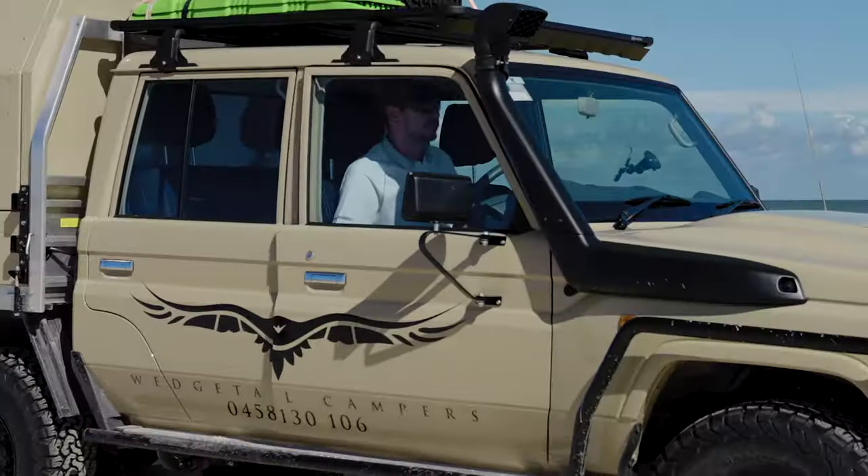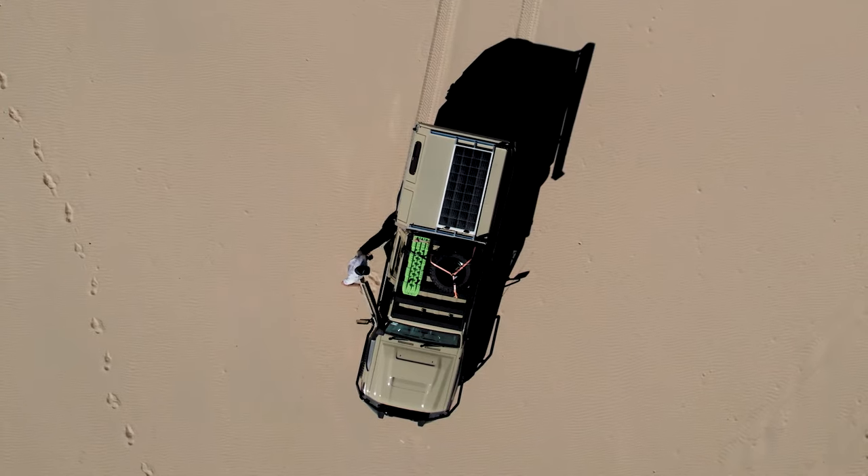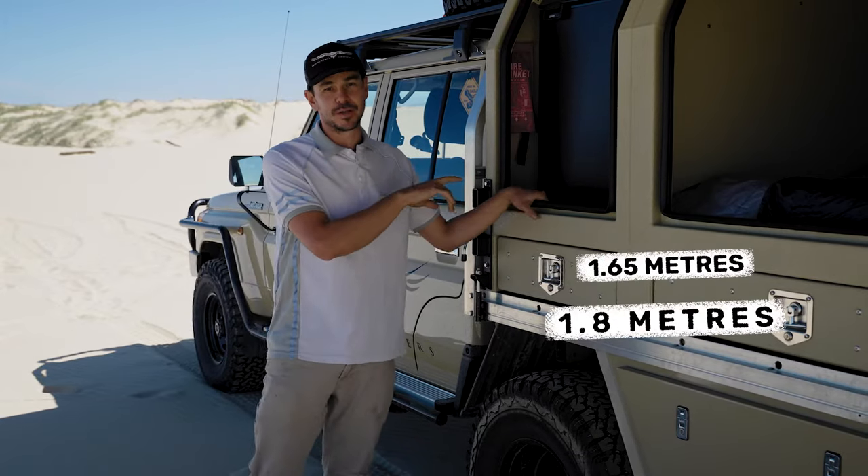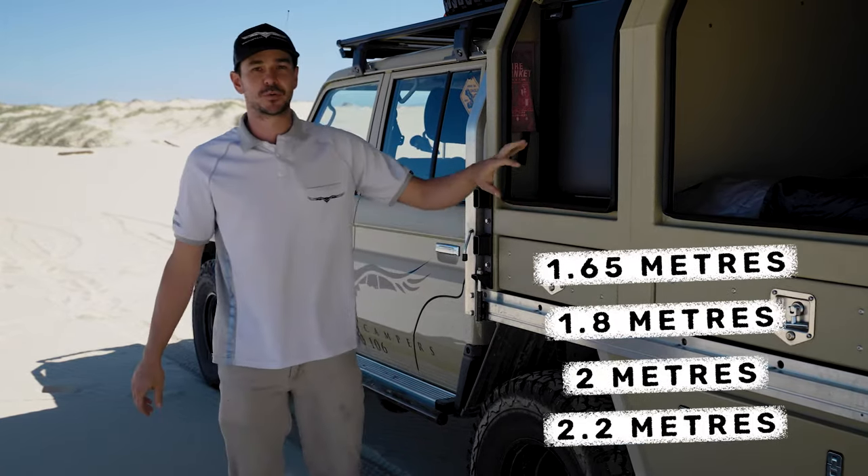When we designed it, we came up with four different sizes. This one is positioned on a 1.8 tray for a dual cab. We also have 1.65 long, 2 metres long, and 2.2.